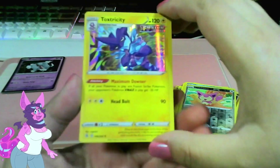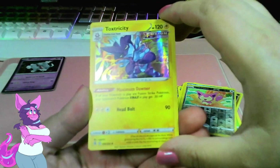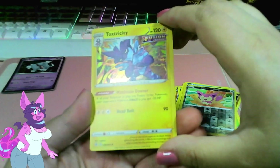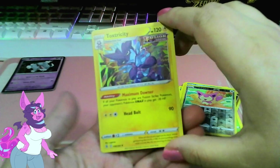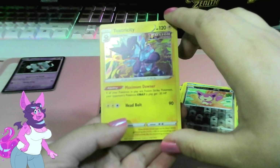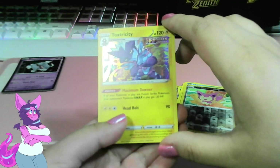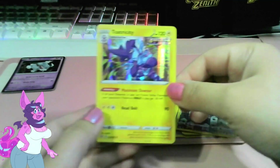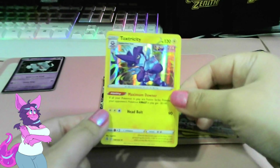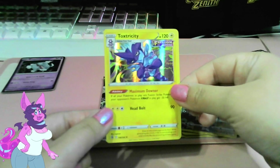Got a Fusion Strike Toxtricity! Maximum Downer: if all your Pokemon in play are Fusion Strike Pokemon, your opponent's Pokemon VMAX in play gets 30 less HP. Head Bolt — it's a cool holo, not gonna deny that. We love a Toxtricity anytime!